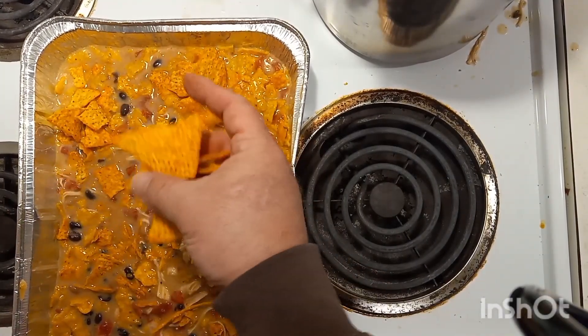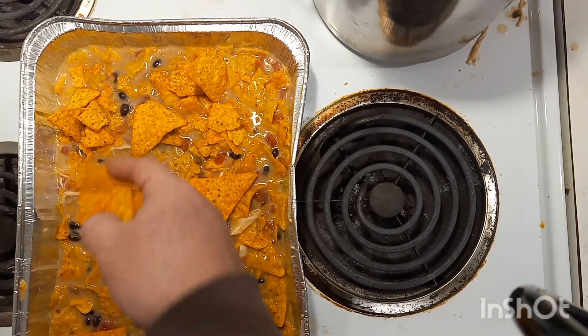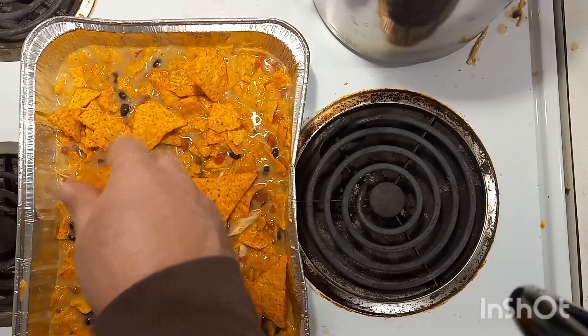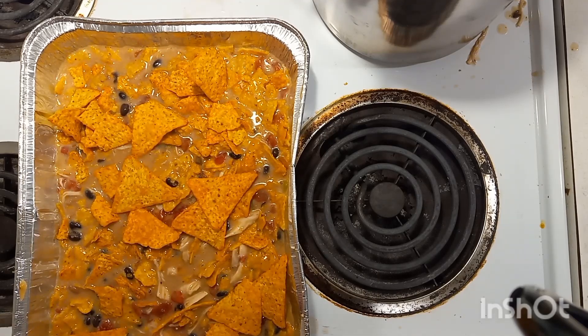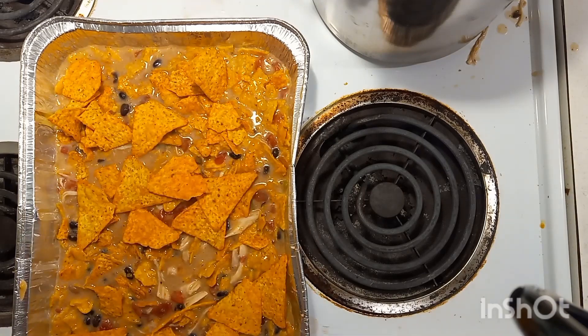All right, we got that done. Now we put it into our little aluminum throwaway pan here, and we're going to layer the top with some uncrushed Doritos. Then we're going to put some cheddar cheese on top, and we're going to bake it until the cheese is melted.